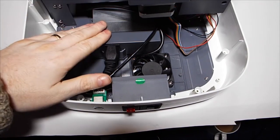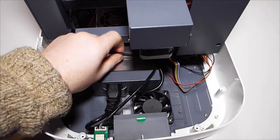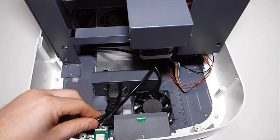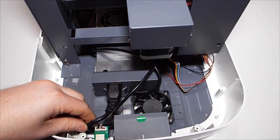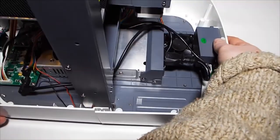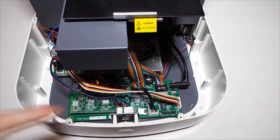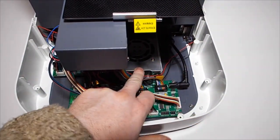We also fitted the power supply unit, which was bloody awkward because we had to get all the cables out of the way and its own cable is a bit of a pain to fit around here. So that was fun. I'll show you the other side as well.